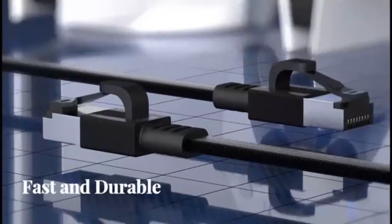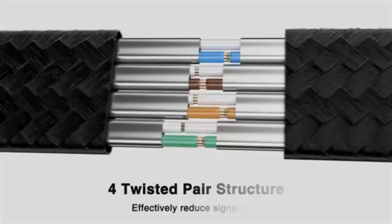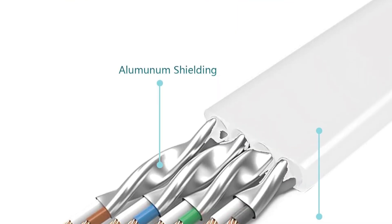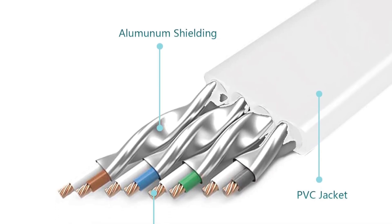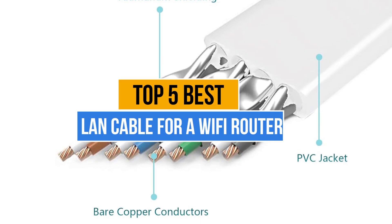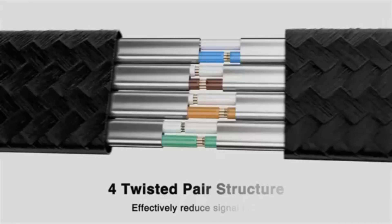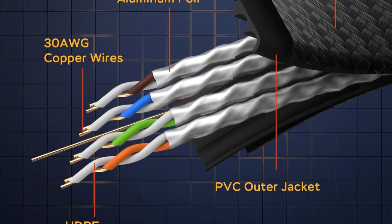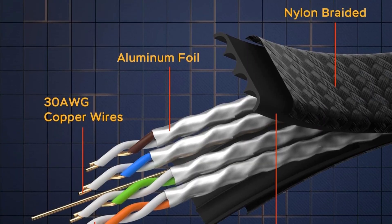The best LAN cable for a Wi-Fi router ensures fast, stable, and interference-free wired connections, maximizing internet speed, reducing latency, and enhancing overall network performance for gaming, streaming, and work. Today's video is about the top 5 best LAN cables for a Wi-Fi router available in the market. If you want to know the price and more information about the products mentioned in this video, check the link in the description box below. So let's get started.